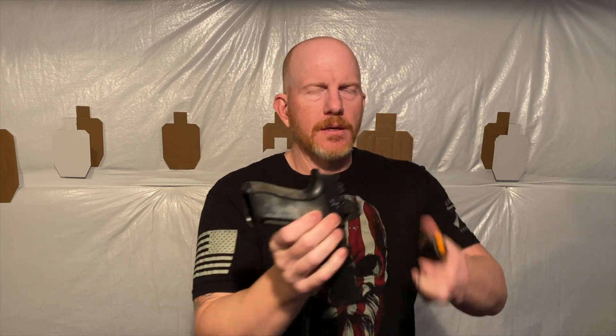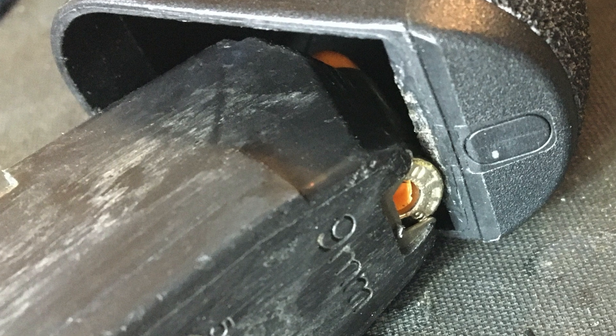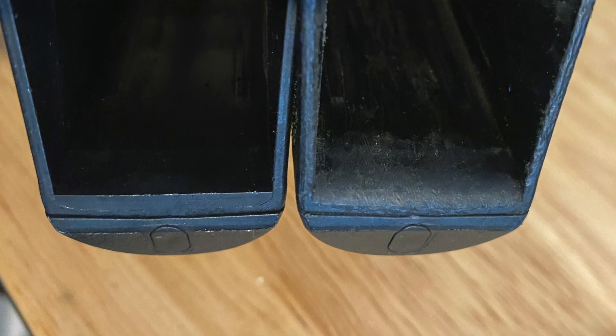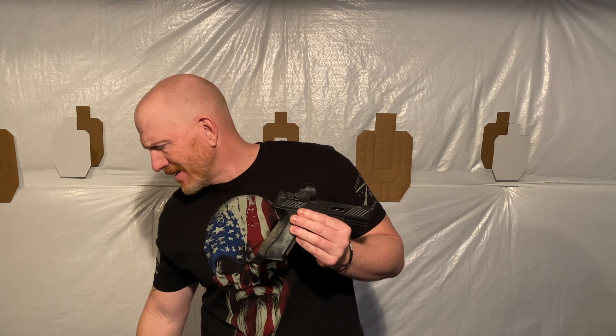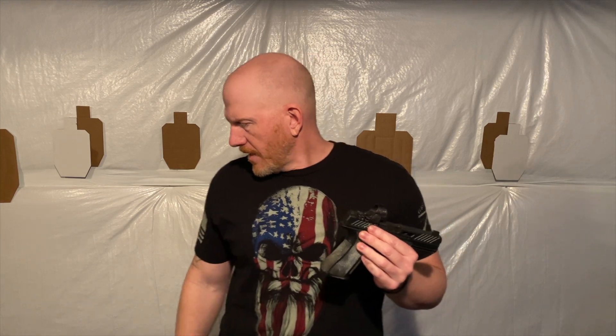First thing I noticed is when dry firing: there is almost a 90-degree ledge right here in the magazine well. While reloading, the rim of the casing gets stuck on that coming in at a certain angle, and I would blow my reloads in dry fire and sometimes in competition. To fix it, I just filed that down a little bit and put a small bevel there. I told Shadow Systems about it — I'm sure they're working on changing that.